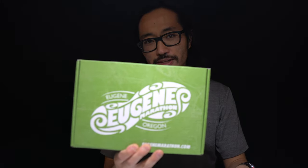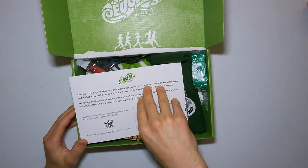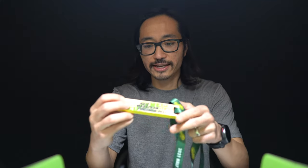So what we have is a package from the Eugene Marathon — I'm not running the marathon, I'm running the half marathon. I thought I'd do a little unboxing while I talk about what I'm hoping to get out of this virtual half marathon. One of the things you're getting — I think the coolest thing — and we'll get to this part first, is the medal.